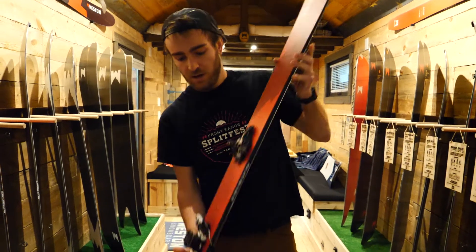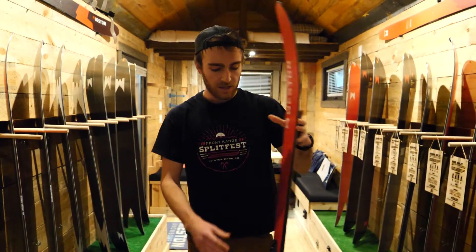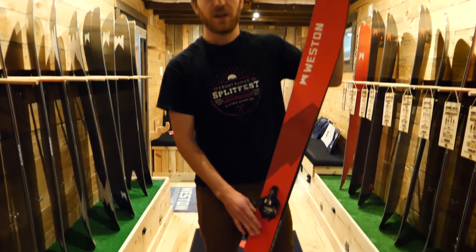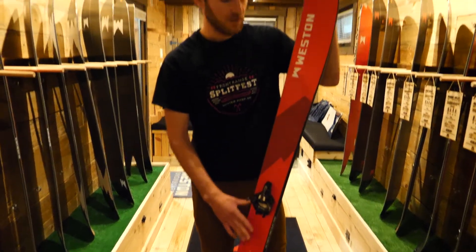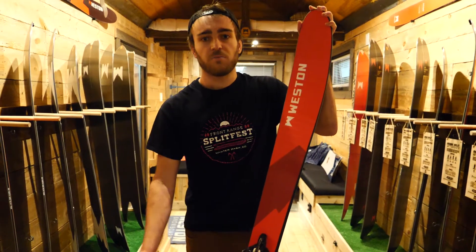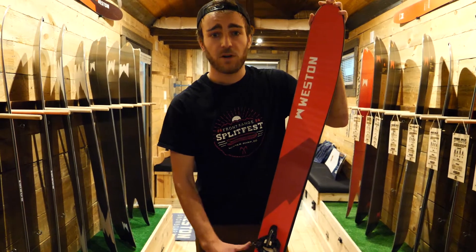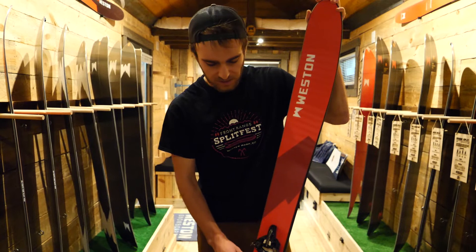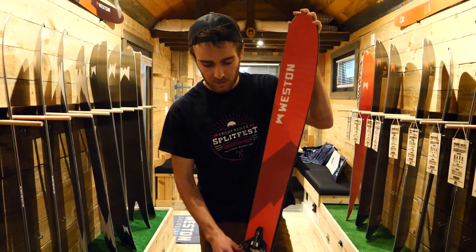You got a bit of camber under the binding and then big rocker tip and tail and a shorter sidecut. The nice part of that is you can really spin these things around the trees — they're super fun, playful, easy to ski. You can put an intermediate on them, someone who doesn't need a super aggressive ski, and they'd have a great time. You can also rip it like a more aggressive ski. Super stoked — I spent most of last season on prototypes of this and really enjoyed it.